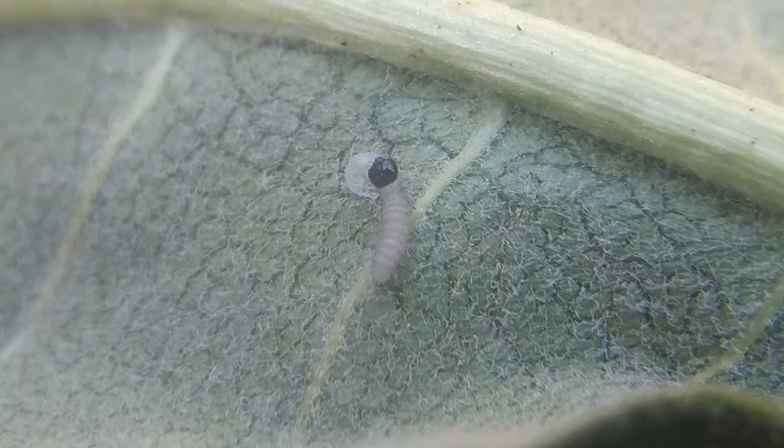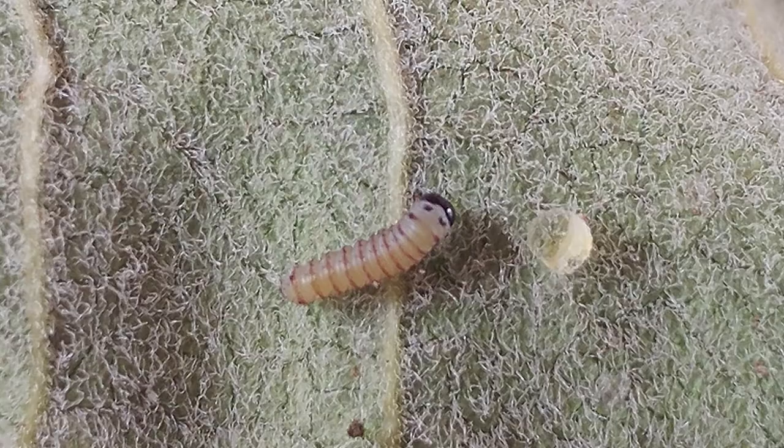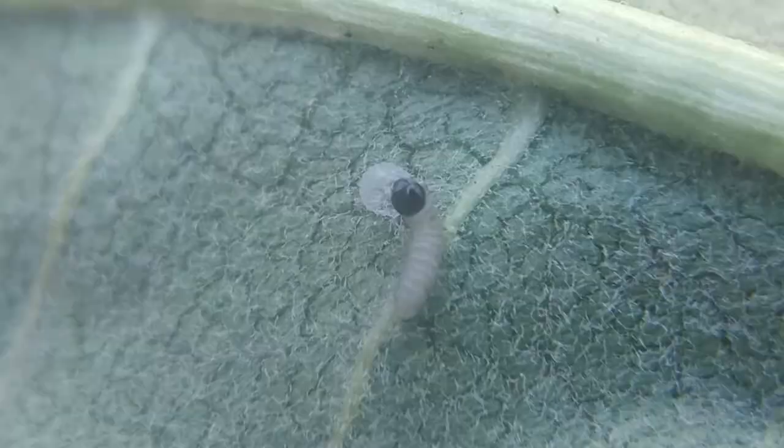After eating the eggshell, the second thing he'll eat is the fibers on that leaf — the soft downy underside. He'll first eat those fibers, and then as he gets a little bit bigger, he'll start eating the soft parenchyma cells in between the veins of the leaf, which are more nutritious and not as hard to eat as the veins. You'll see some tiny little holes in the leaf. As he eats, he'll grow and become stronger and able to eat bigger chunks.